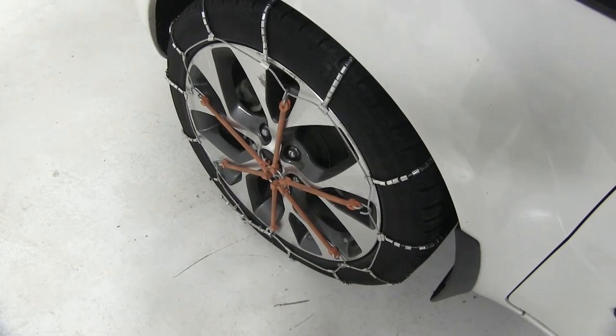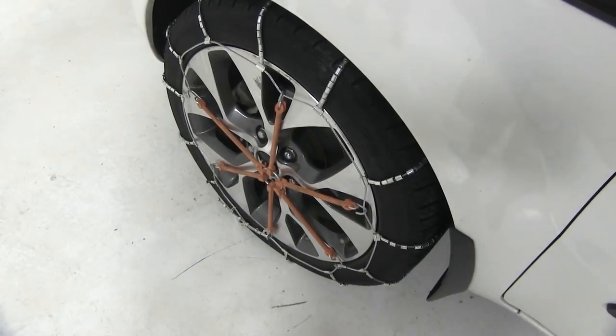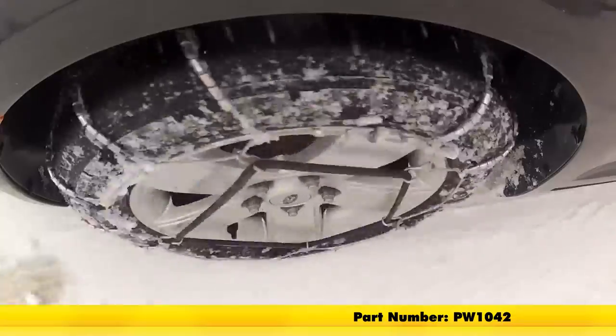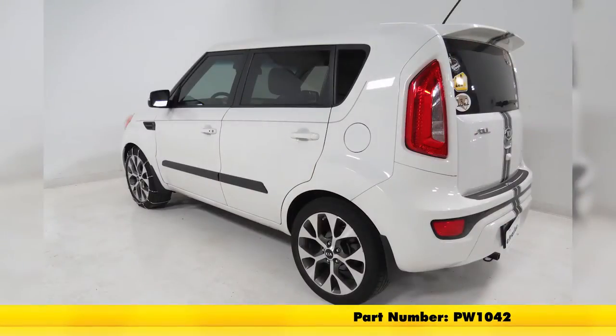Now it's a good idea to drive a little ways, get out and check them, make sure you don't need to make any adjustments, and then you're all set. That's going to complete our test fit on the Glacier Cable Snow Tire Chains, part number PW1042, on our 2013 Kia Soul.